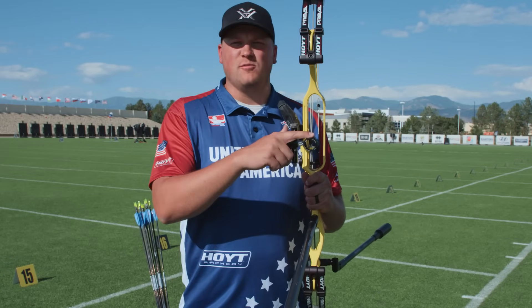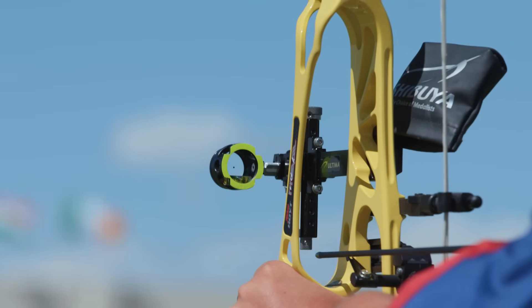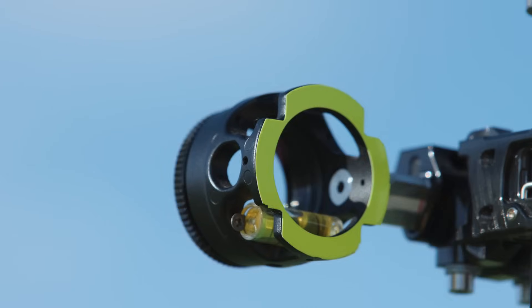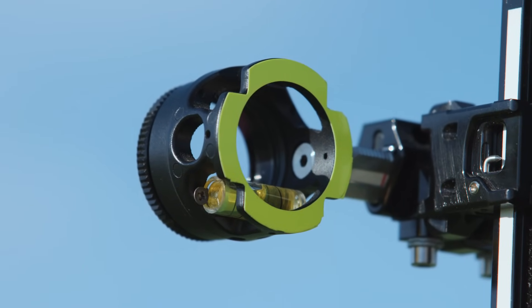On my sight, which is what I'm using to aim, I have my scope which contains a magnification lens. Mine makes the target seem about five times bigger, and within that lens I have a small black dot that's my aiming reticle. Within the scope there is also a bubble level, and we use that so that we're not tipping the bow from one side to the other.